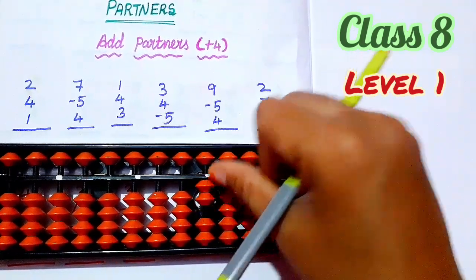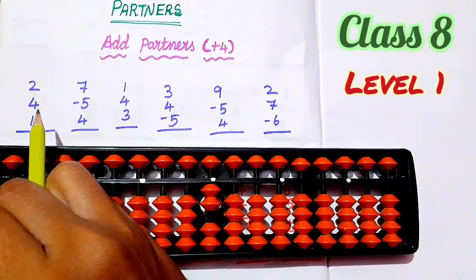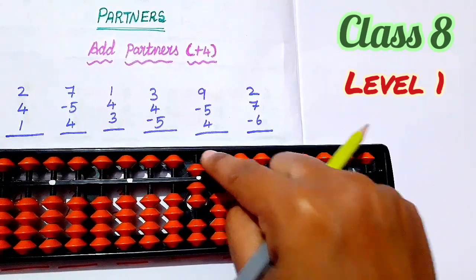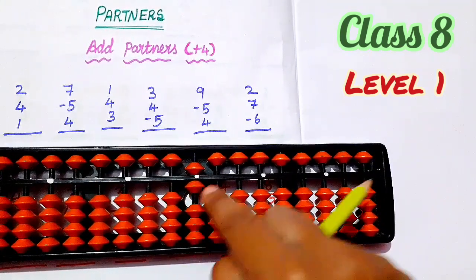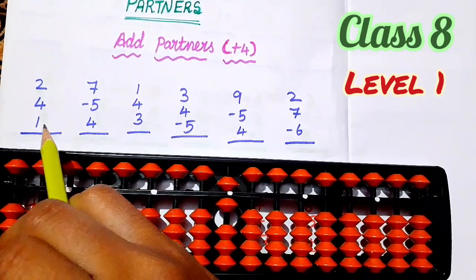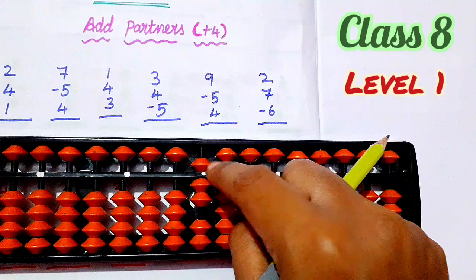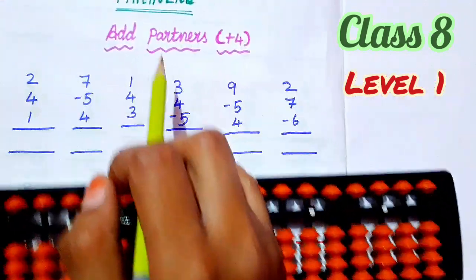So 1, 2. Next, 4. This is 4, number 4. Partner of 4 is 1, so what you have to do? 5, you move it. Partner of 4 is 1, so 1 is 1. Now the answer is 6. Next, third number is 1, okay, you have to add 1. Now the answer is 7 — 5, 6, 7. The answer is 7.